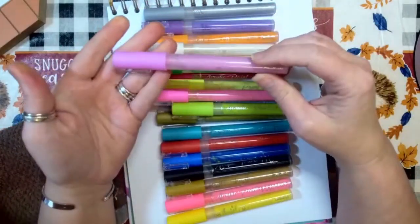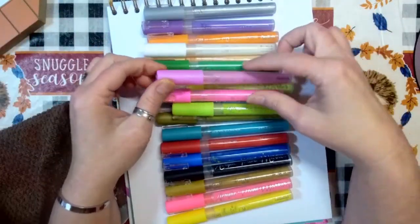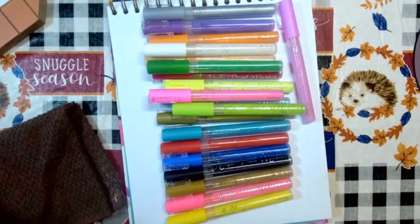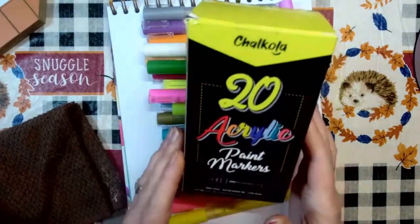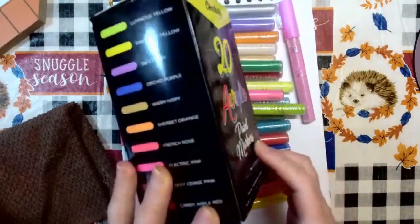They also have clips, so they're not going to roll around on your desk if the lids are on. I like that they come in a cardboard box which gives you a little information.